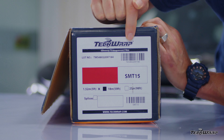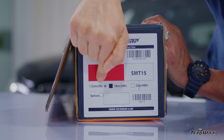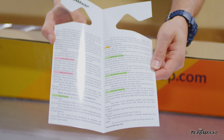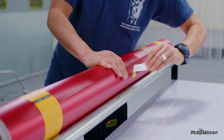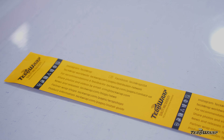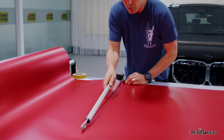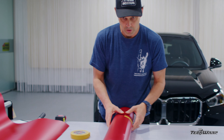Now move on to sectioning the film for install. Note that on the side of the box is important product information including lot number, a swatch of the color, and roll size. Document this for safekeeping. When unpacking, note there's an aftercare hanger for the rearview mirror, and always unpack the Satin Metallic film carefully to avoid damaging the finish. Roll it face side up on a clean work table, measure the piece out, cut it safely, then roll the panel up and label it.